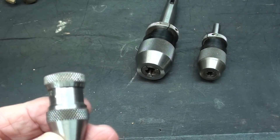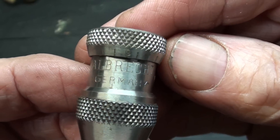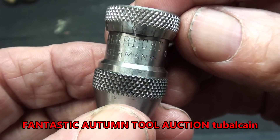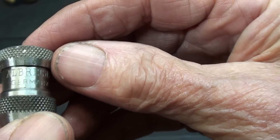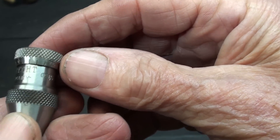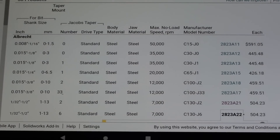And then finally this tiny one here — I believe it's the smallest one they make, and I only acquired it very recently. You saw that in an auction video. I'll put a still picture of the McMaster-Carr catalog page of the Albrecht chucks on screen for those interested in pricing and sizes.